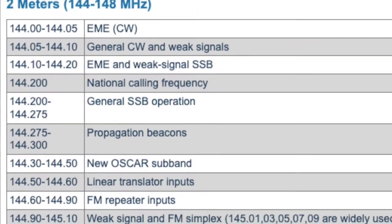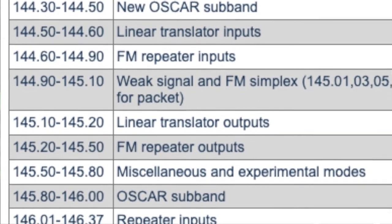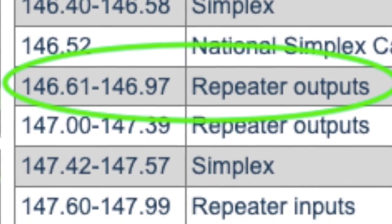The ID-880H by default assigns specific frequencies as duplex, based upon national frequency standards and usage. The frequency range of 146.61 through 146.97 MHz is designated nationally for repeater outputs, meaning they typically would be used for duplex repeater stations. Duplex means the station uses one frequency for transmitting and a second frequency for receiving signals. Dupe negative means the frequency used by the station to receive signals is lower than its transmit frequency. This is called the station's offset direction.